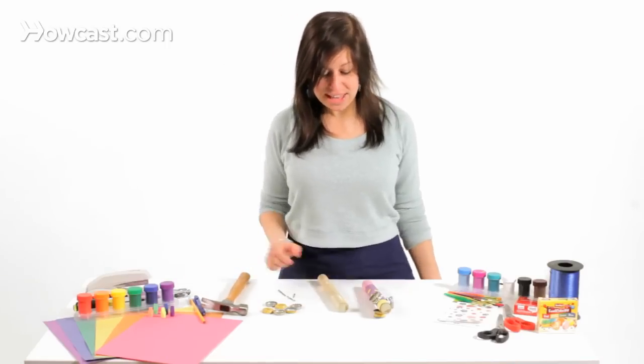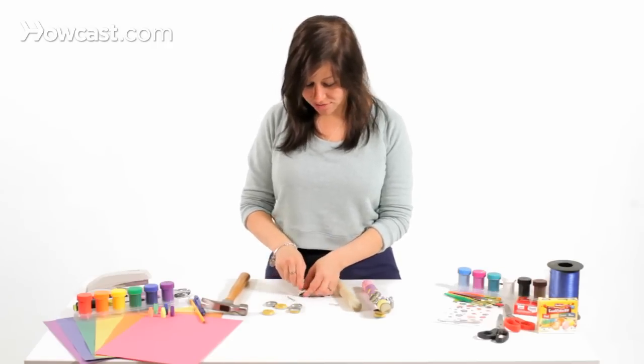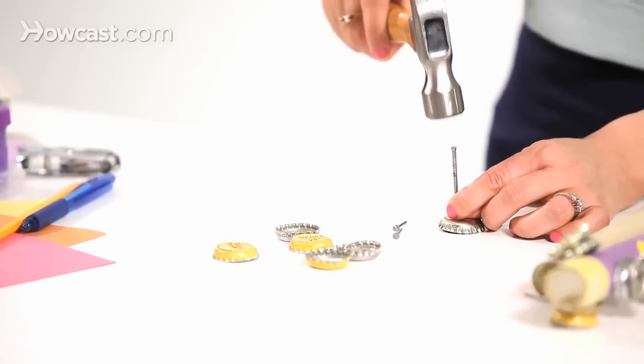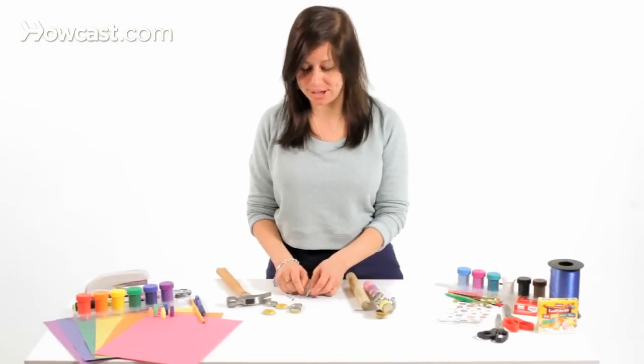So what we're going to do is we're going to start out with the bottle cap and the larger nail, and we're going to take the hammer and drill a hole inside the bottle cap, like so. We're going to do the same thing with all the bottle caps.